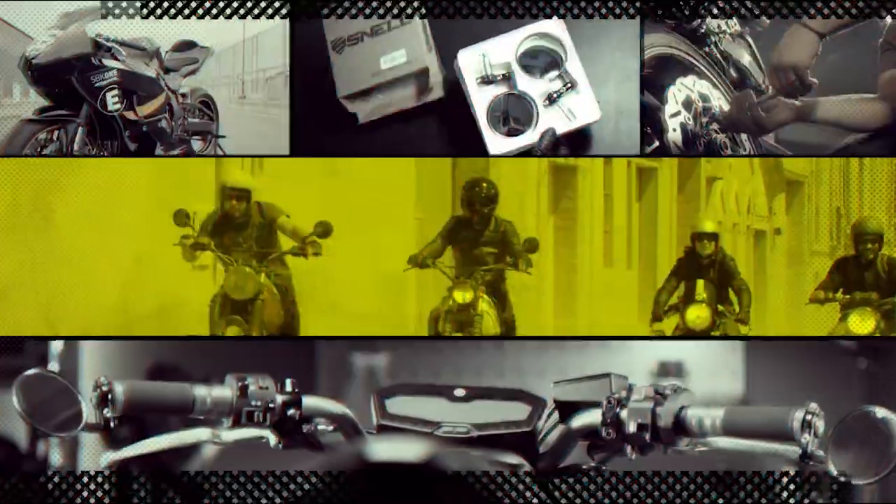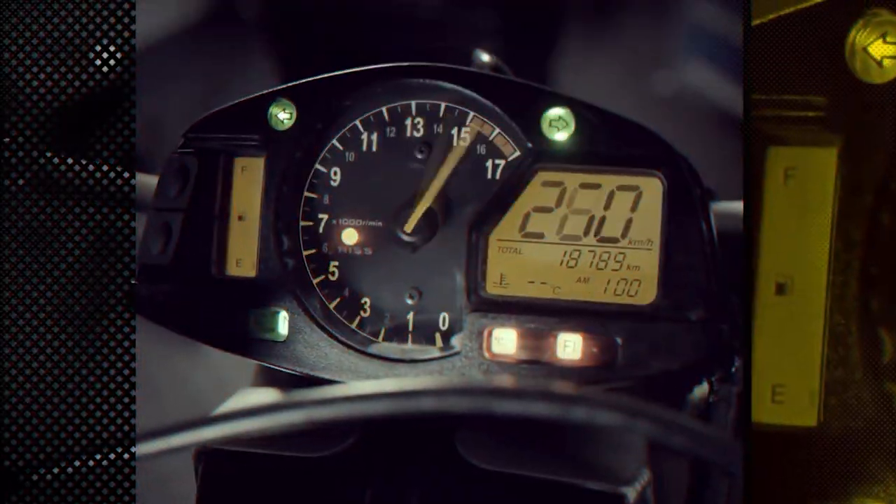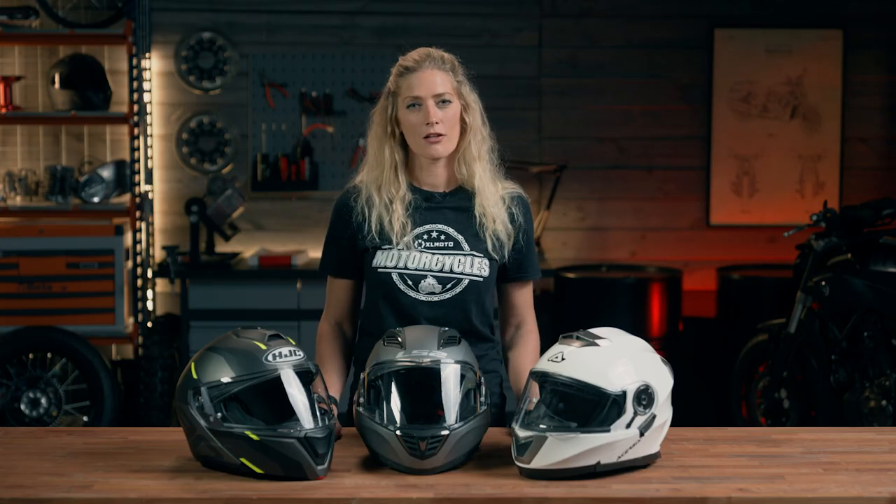I'm Vanessa Ruck. I'm here in the XLMoto garage and today we're going to be looking at three modular motorcycle helmets, all available for under 350 euros.